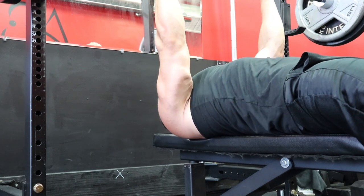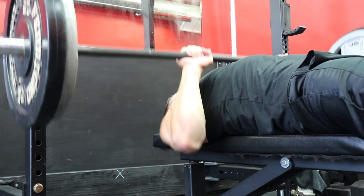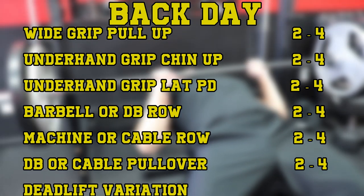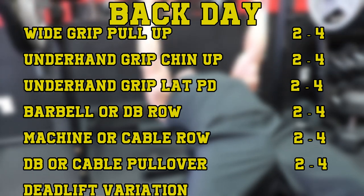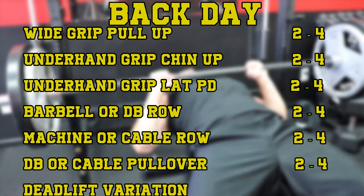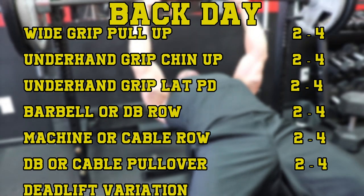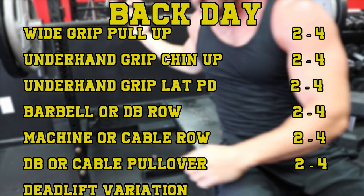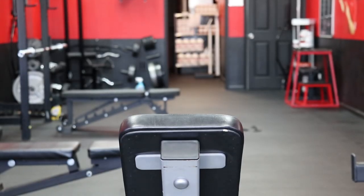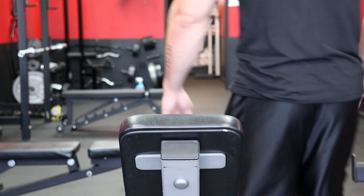So naturally, if we're building a science-based bro split, we want to incorporate all these movements into the routine. A typical back day that also targets the biceps with vertical and horizontal movements might look something like this: wide grip pull ups for two to four sets, underhand grip chin ups for two to four sets, underhand grip lat pull down for two to four sets, optional barbell or dumbbell row for two to four sets, machine or cable row for two to four sets, dumbbell or cable pull over for two to four sets, and a deadlift variation for two to four sets. This puts you in that 10 to 20 sets range, and you're arguably working the back and biceps equally in the first two to three movements. The deadlift hits the entire posterior chain as well as quads, making it a movement that trains the back and lower body very effectively.